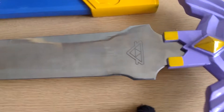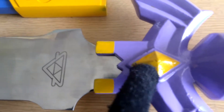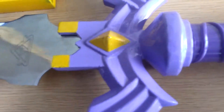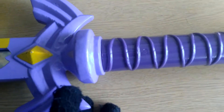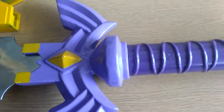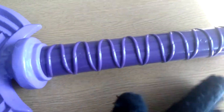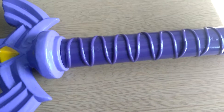Now I'll go on to the handle. This part, it's alright — it could have probably done a better job, but it's $80, so not going to expect too much. It's decent. The handle is a light purple. I think it looks better on camera than in person, because on camera it's looking more like a blue, but really it's a light purple.